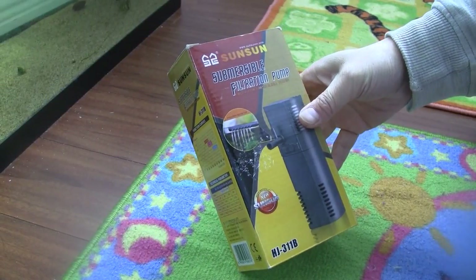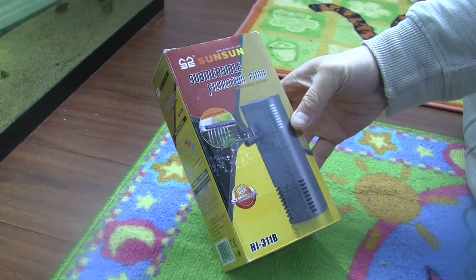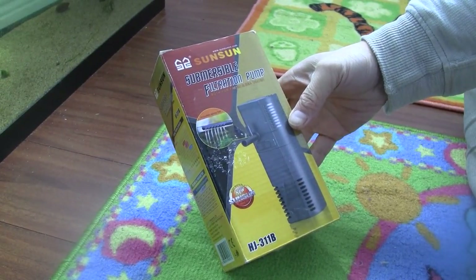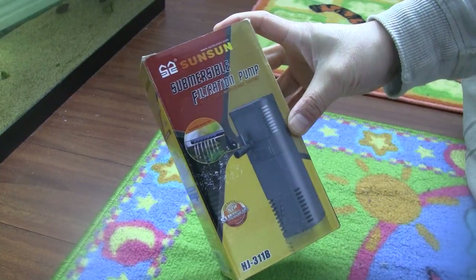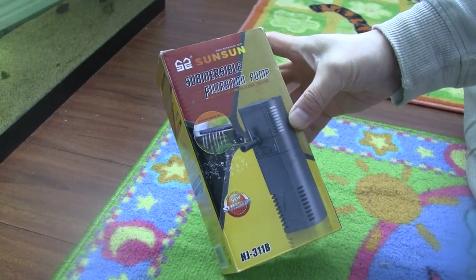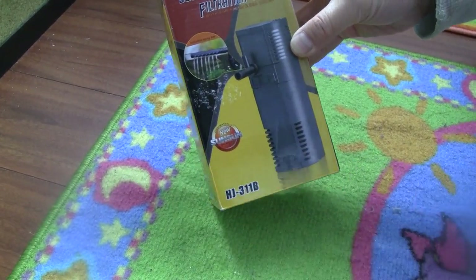Hey guys, today we're going to unbox and reveal this SunSun submersible filtration pump for aquarium. Apparently it can be used for both fresh and seawater. The model number here is HJ-311B.